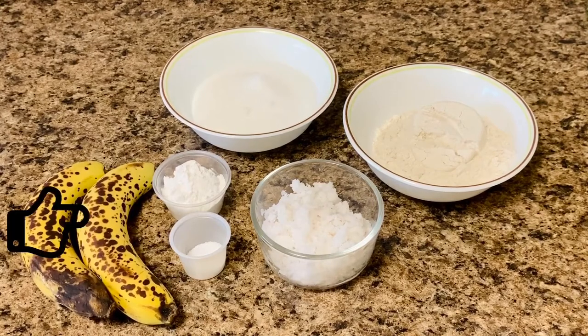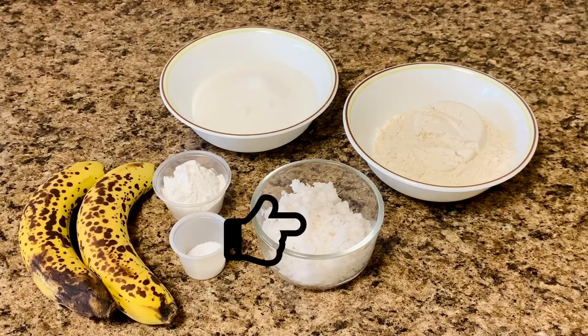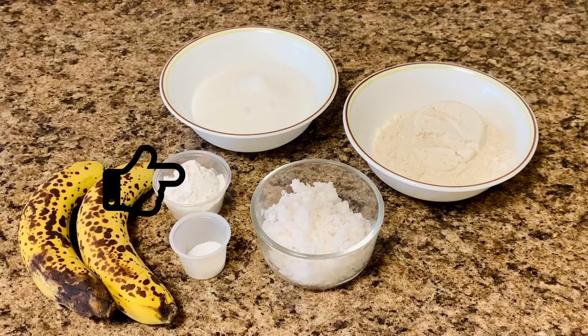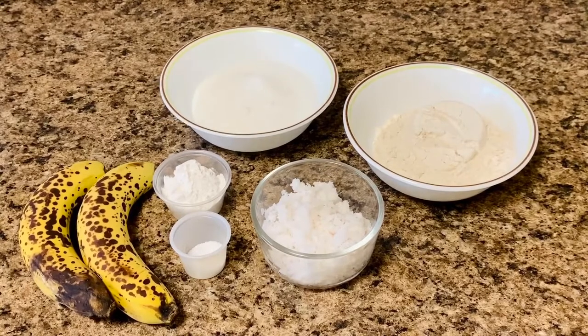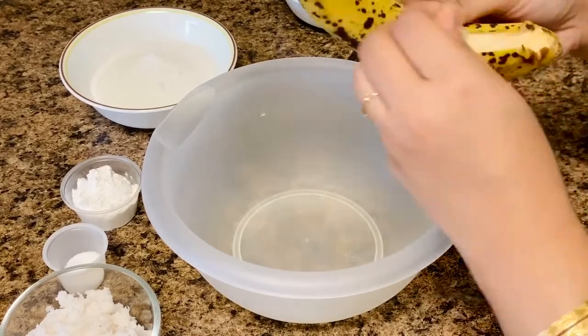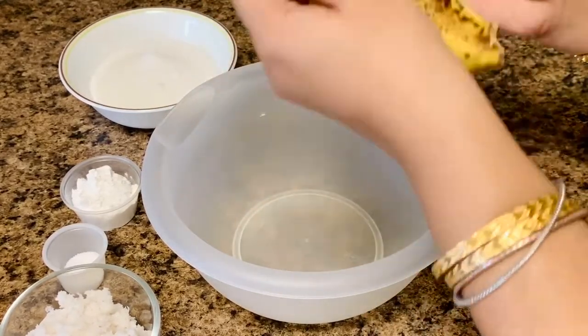The ingredients to make kolar bora or banana fritters: paka kola or ripe bananas, shredded coconut, 1 cup aata or whole wheat flour, 1 cup rice flour or chaled guru, 2 tablespoons granulated sugar — 1 cup for this recipe. You can also use gud or jaggery instead of sugar. Salt, 1/4 teaspoon, and oil for deep frying.